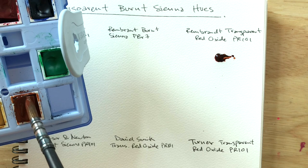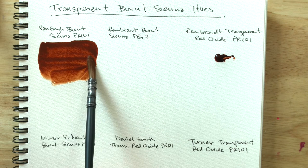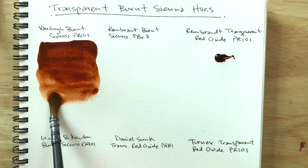I gotta say, I didn't even know this Van Gogh was pure PR 101. I wasn't into pigments back then, but when one of my viewers pointed it out I was like, oh hey, Van Gogh's burnt sienna is PR 101.